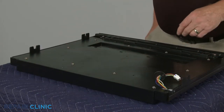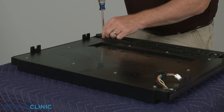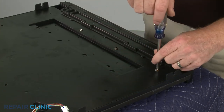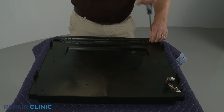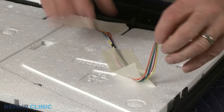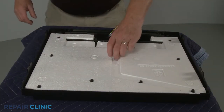Now unthread all of the screws to remove the two bottom covers. Remove any tape to detach the wire harness, then remove the foam block insulation.